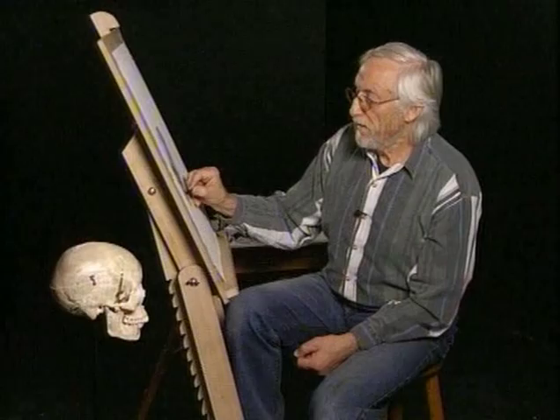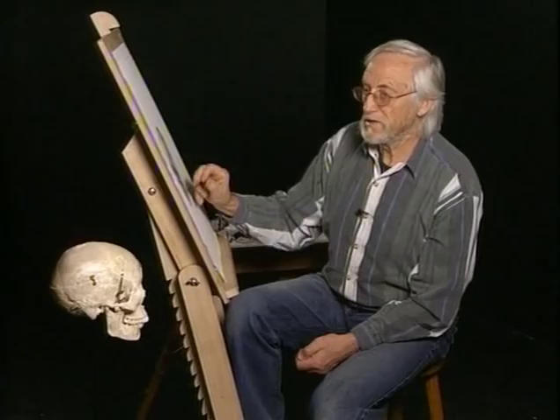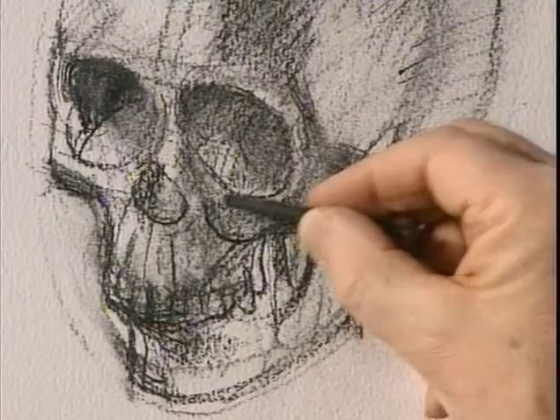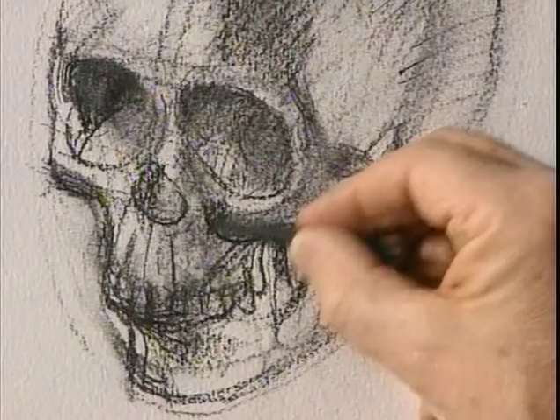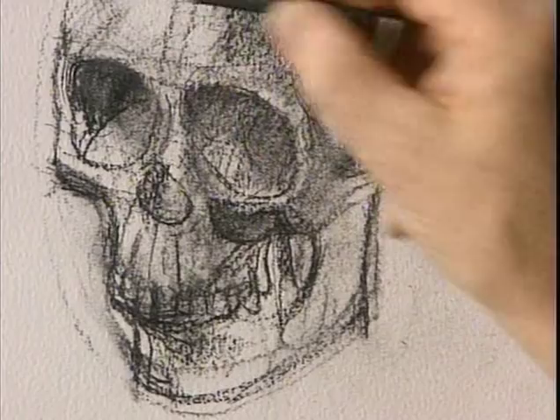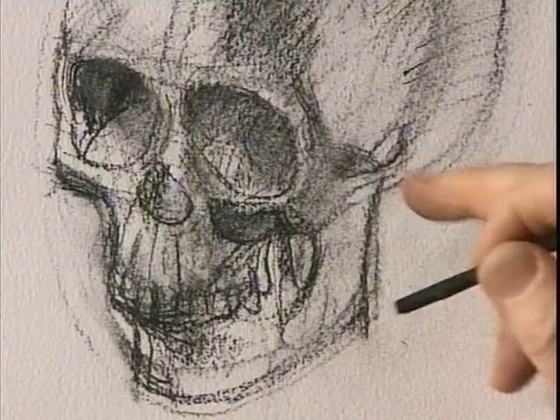Try to get some solidity to this arch as well — it's turning away out of sight. You need to put some darker tone in to reinforce the strength of these cheekbones. They're going to be very important when it comes to drawing the head.